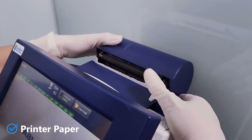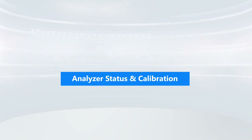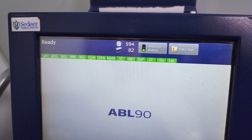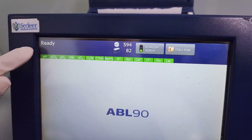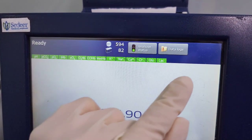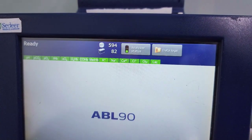The printer paper has to be replaced once finished. The analyzer is ready for use when three conditions are met: make sure that the message on the top reads 'ready,' the color of the tab parameter is green, and the color of the traffic light in the analyzer status button is green.